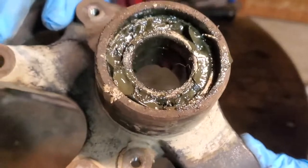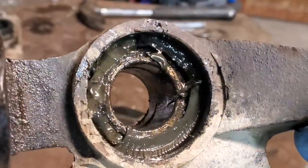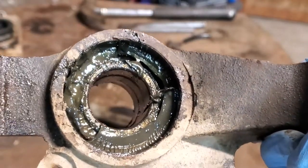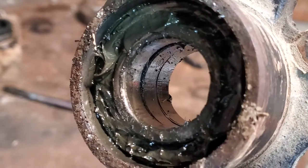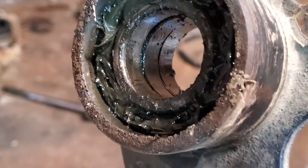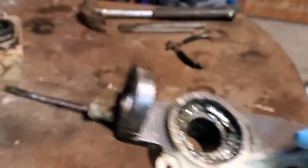So now you're left with the bearings in here that need to be replaced. Whoever installed these packed the bearings full of grease. You should usually use a sealed bearing in here, so there's no need to put grease in there — they're self-sealed bearings.